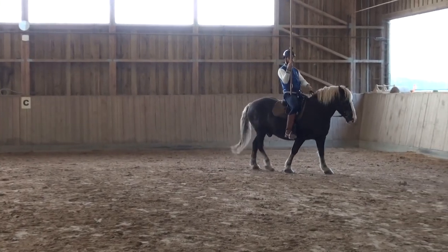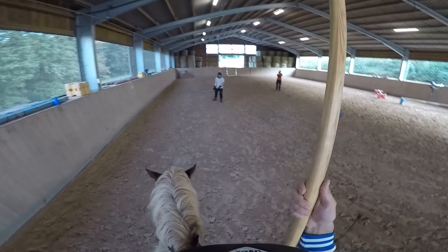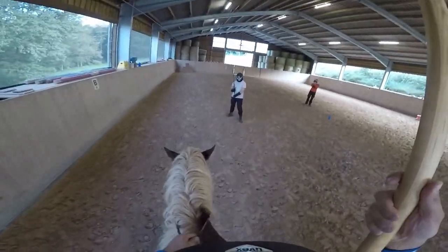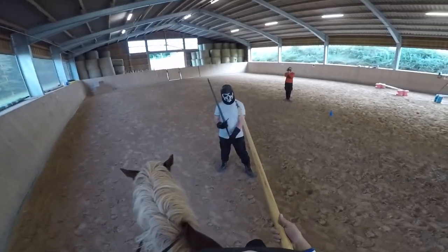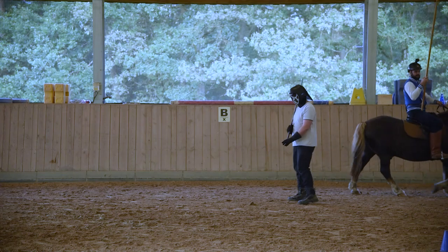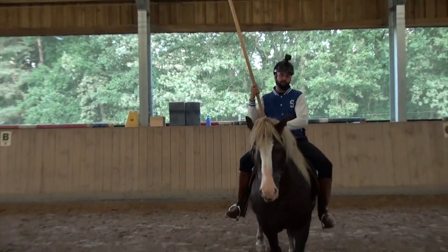As always, the rider's part is very easy. We charge on him, bring the lance to the arrest in our Rust Haken, and aim for his visor. But he tries to deny that, so we have to loop around.